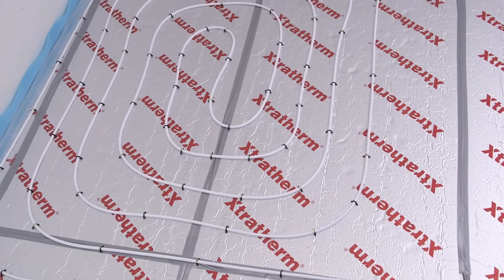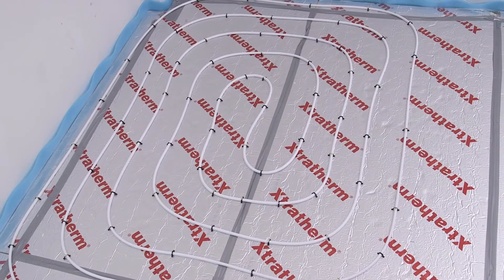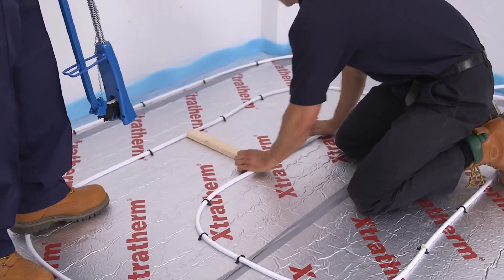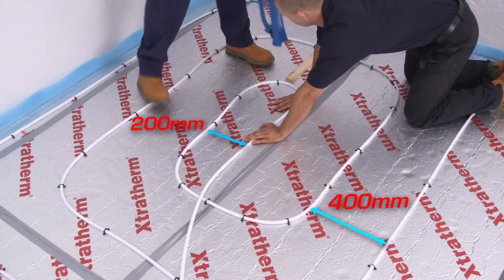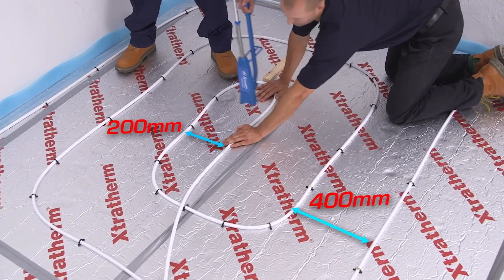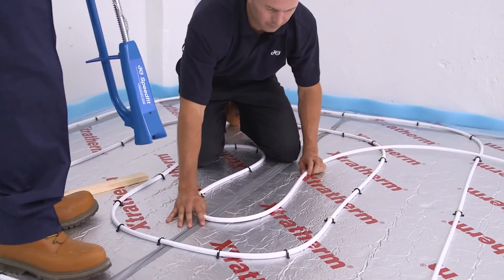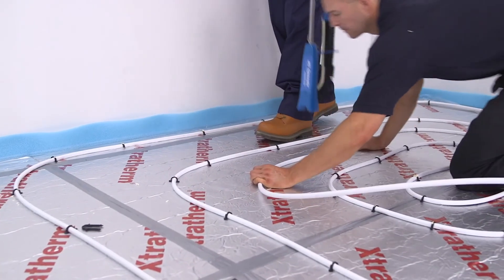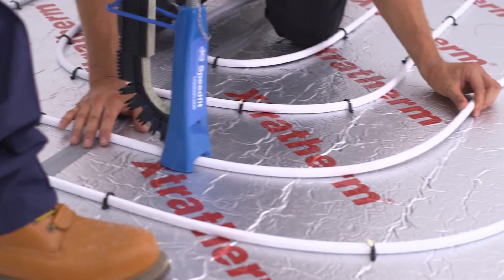Counterflow pattern. This is an example of the counterflow laying pattern. It may at first seem more complicated, but it's often easier. When installing counterflow, the pipe is laid and stapled in a spiral pattern, moving into the centre of the circuit where a double return is performed. This means that the initial circuit has to double the design distance apart. It's usually easy to install the returning circuit in the centre of the pipework runs by eye. Then the pipework is laid in the opposite direction, spiralling outwards from the circuit centre and between the incoming pipe circuits. The pipework is run until the circuit is finished.